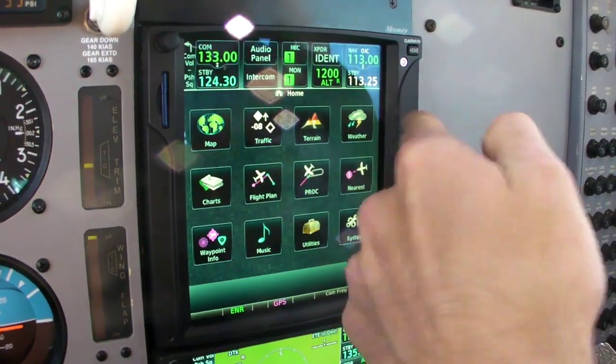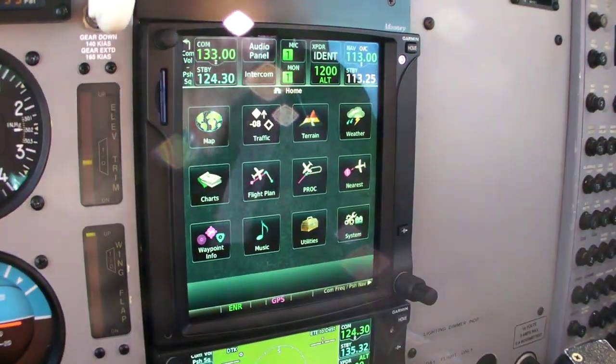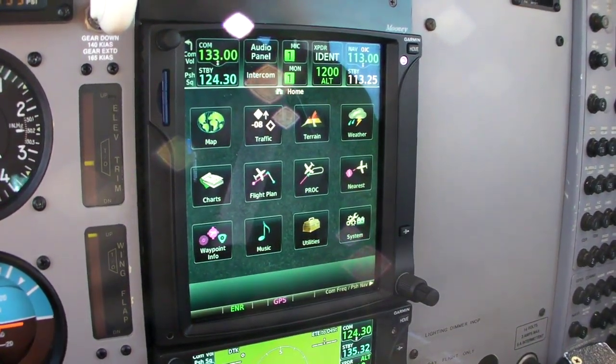We've got our top-level map, traffic, terrain, and weather functions, as well as any flight planning, procedural, and chart information on the second row. And then a lot of the background data falls on the bottom level.